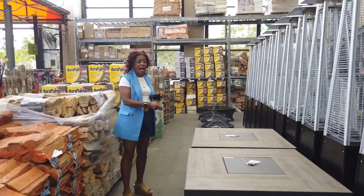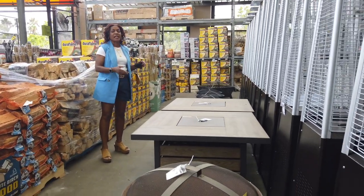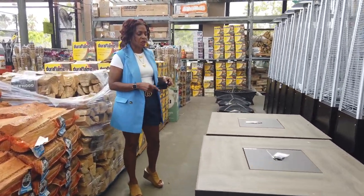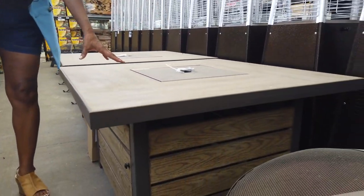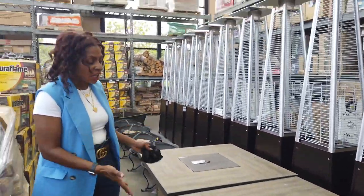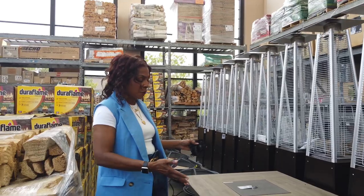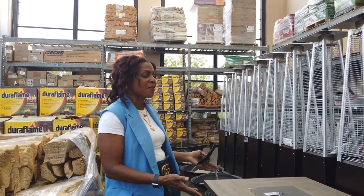Outdoor fire pit — awesome, very unique, it's a great size. This particular fire pit has a table around it, so you're able to put actual drinks and appetizers on there. I love the square design because it will fit pretty much any small area and it's not going to take up that much space. Absolutely awesome.